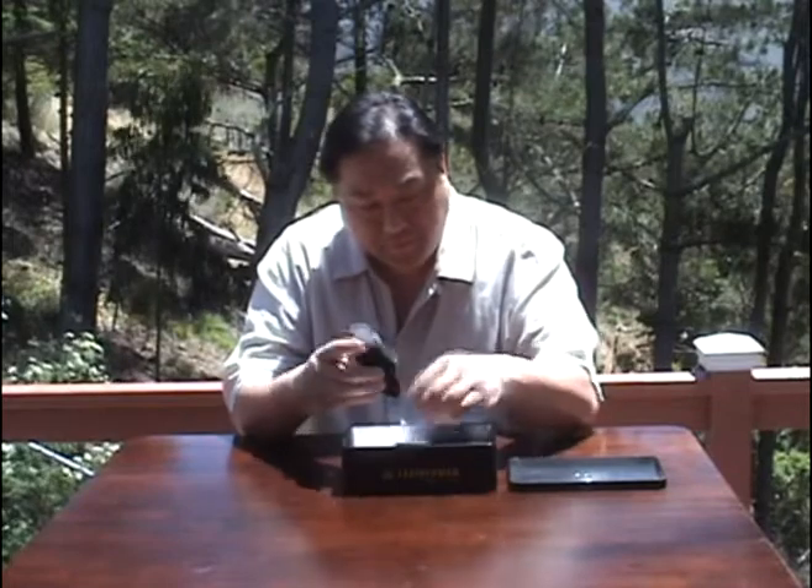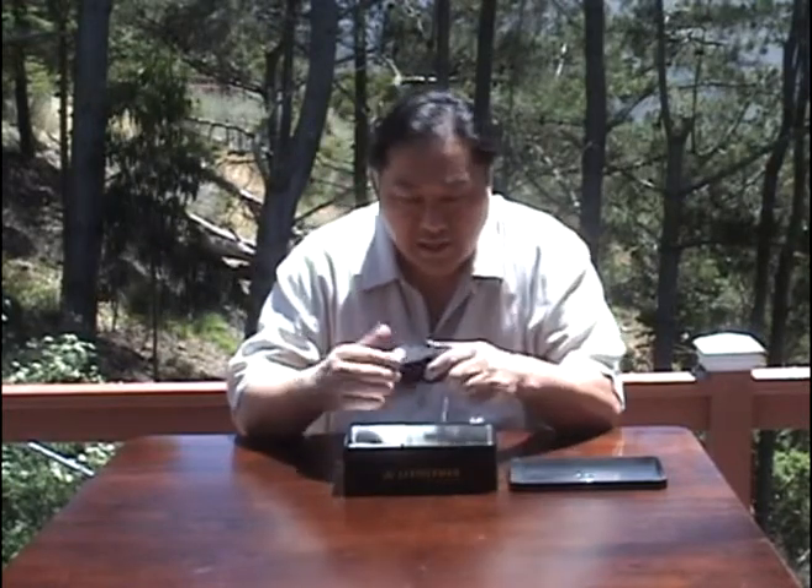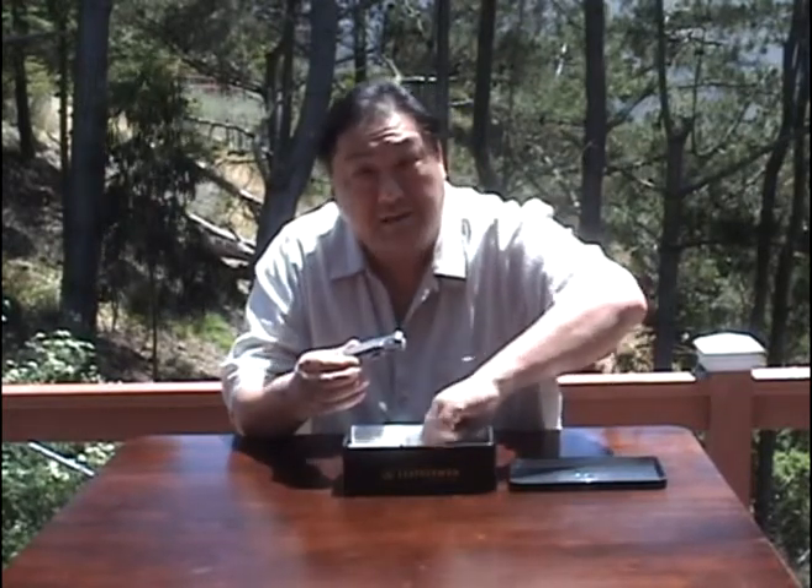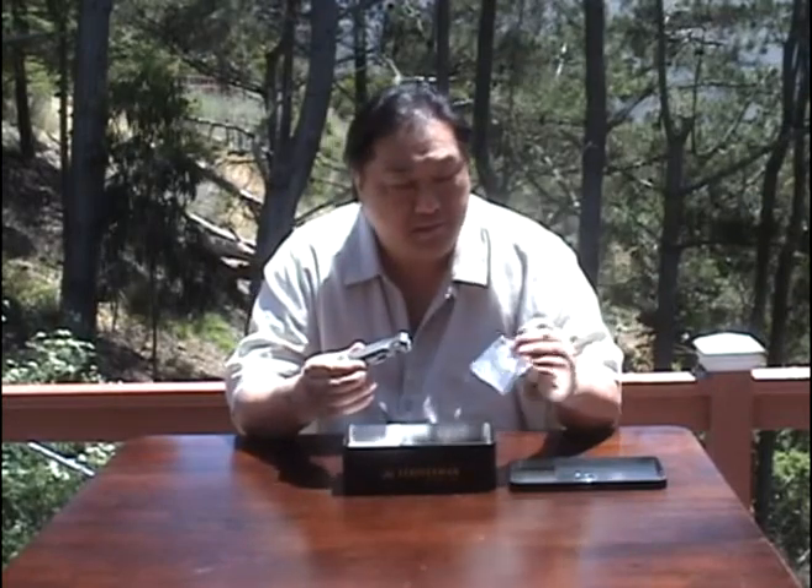The first thing you'll notice is this big black box. This is a Leatherman. It comes in a tin, and inside is the Leatherman Charge TTI, which is the titanium one. It comes with a case and a multi-purpose Leatherman tool. My wife saw me eyeing these at REI, she noticed I liked them, so she got me one.